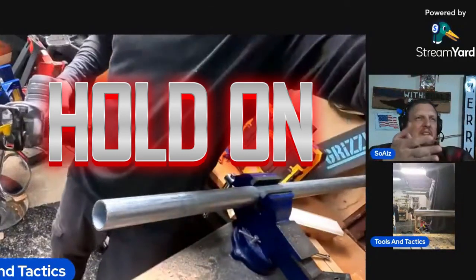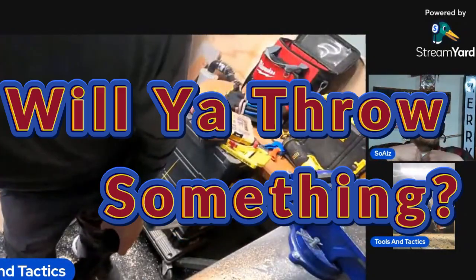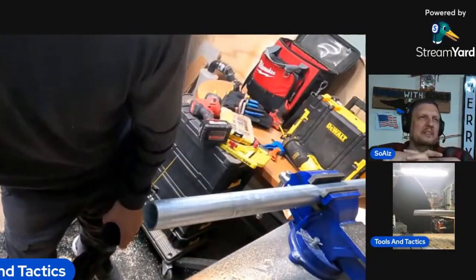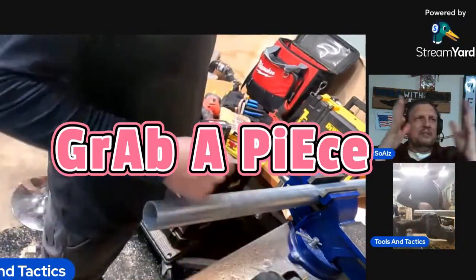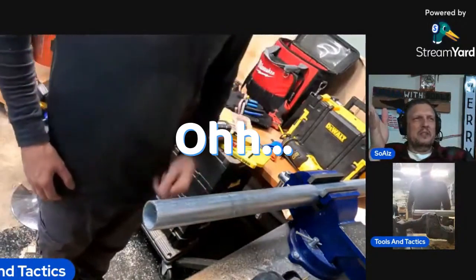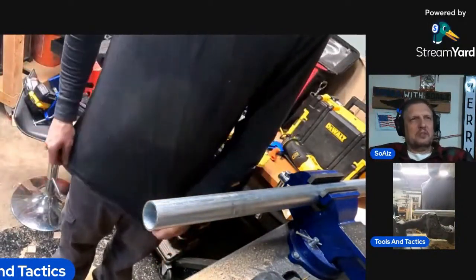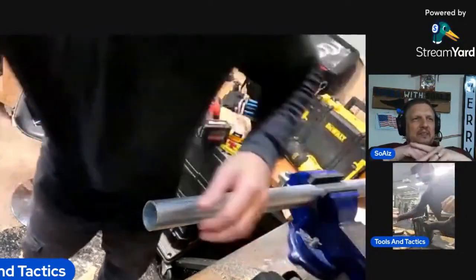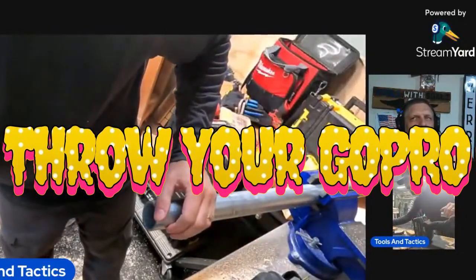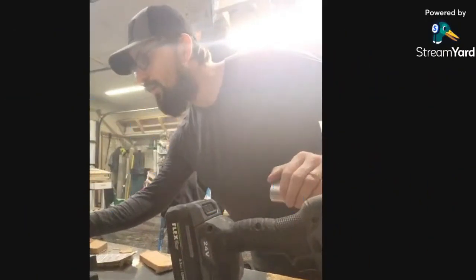Hold on — before you do this, just for Joshua, will you throw something? What do you want me to throw? Grab a piece of wood, throw something. You need me to guide you as to what to throw? Throw your GoPro then, see how that works. Is it this one? Is your GoPro working now?